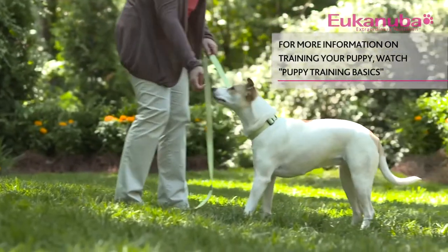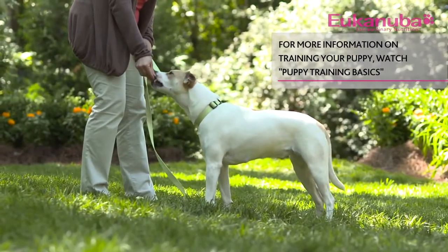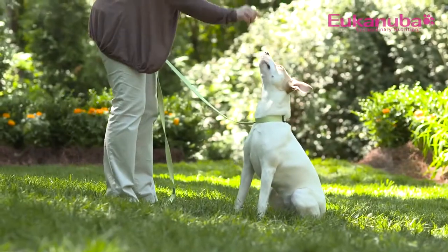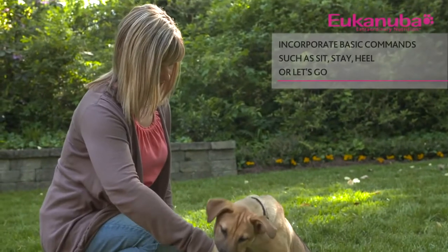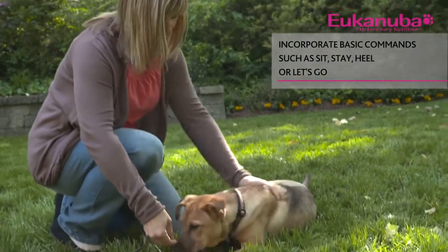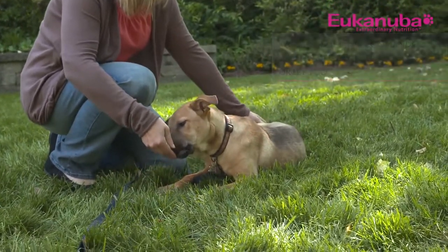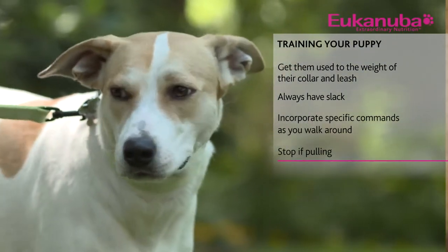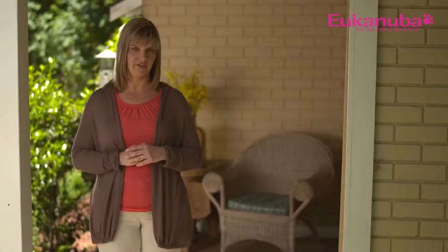Do your best to remain consistent with your commands and guide your puppy through the learning process. For example, when you say sit, guide your puppy to sit until the command is recognized. When you say heel, make sure your puppy is obeying your command before you start walking again. When your puppy starts to move ahead too quickly, come to a complete stop and wait for him to cease pulling before going forward. Practice this stop and go, never allowing your puppy to dictate your pace.